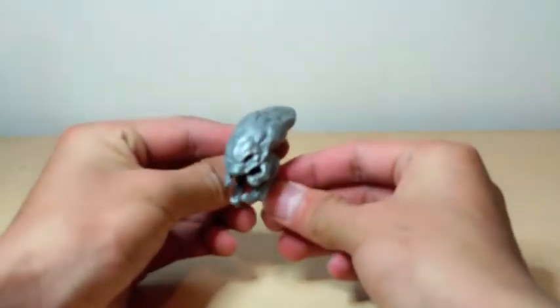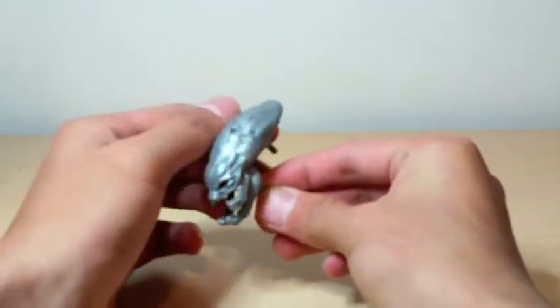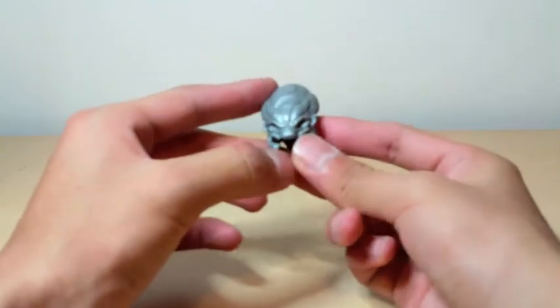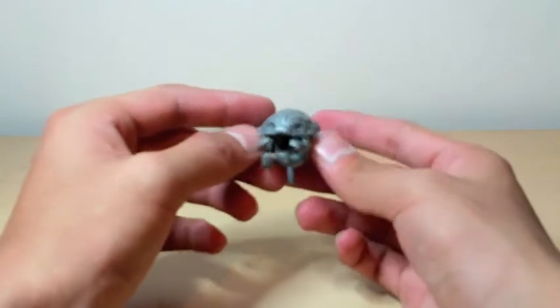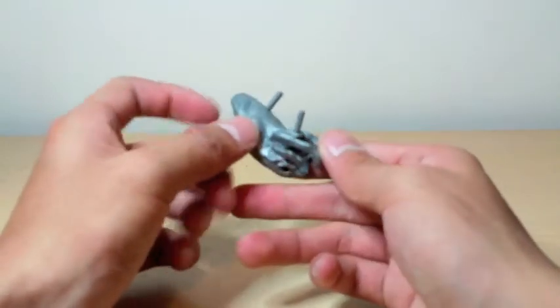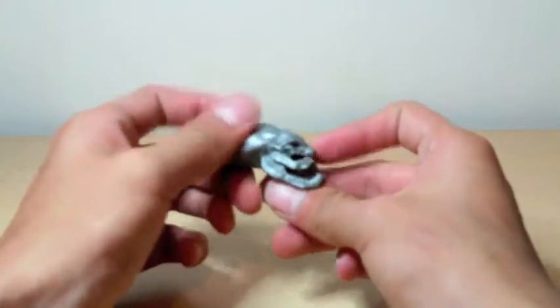He comes with a legendary elite skull. I don't have anything else to put it with though. It looks nice. I would personally paint it better, but it's okay — I like it. It's awesome.